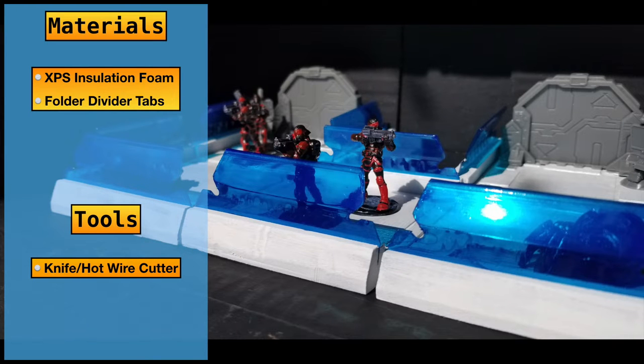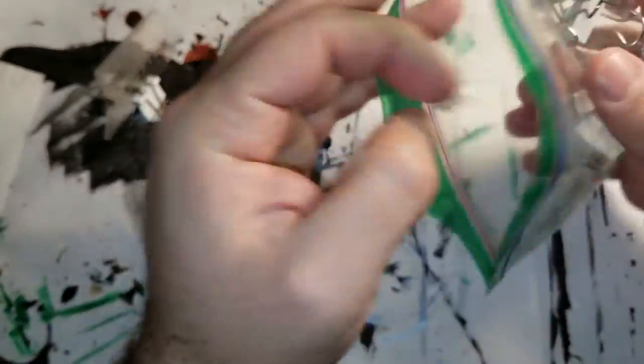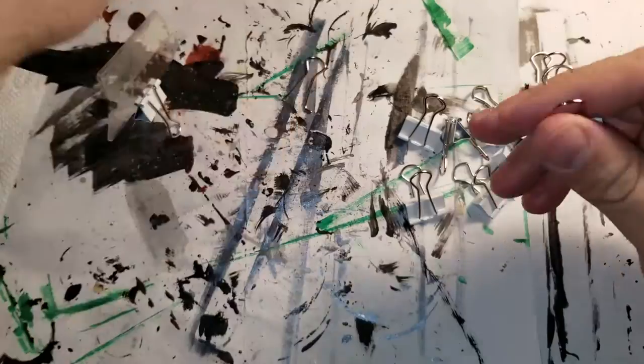So I took these folder divider tabs here and I cut up some different options just to give myself a sense of what I wanted to go with, and ultimately I went with the full size. It saved some time because I don't have to trim it.